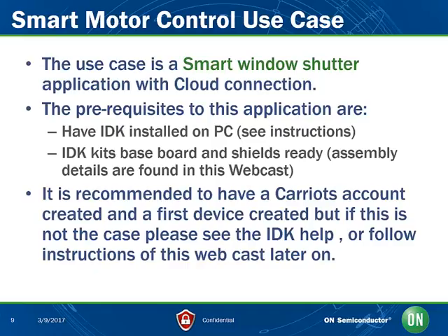This smart window shutter application is one use case that involves smart motor control together with different shields and parts of the IDK. In this demo, we will use an ambient light sensor, dual stepper motor driver, a Wi-Fi connection, and a cloud connection to Kariots cloud server. The prerequisites for success are listed here. Please take time and pause this webcast if necessary to read through them carefully.